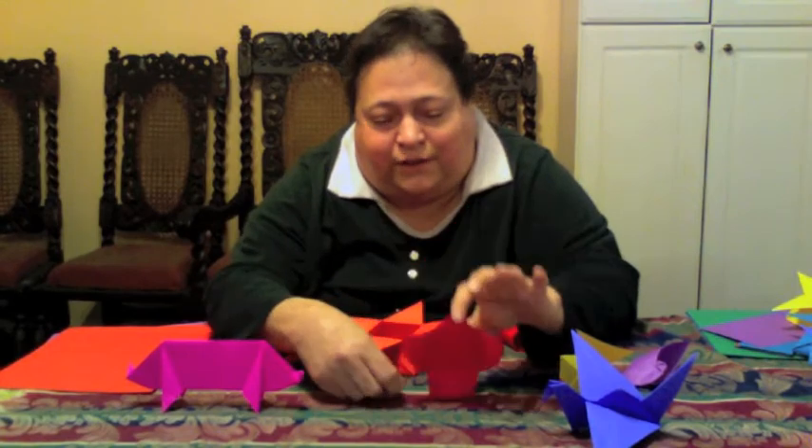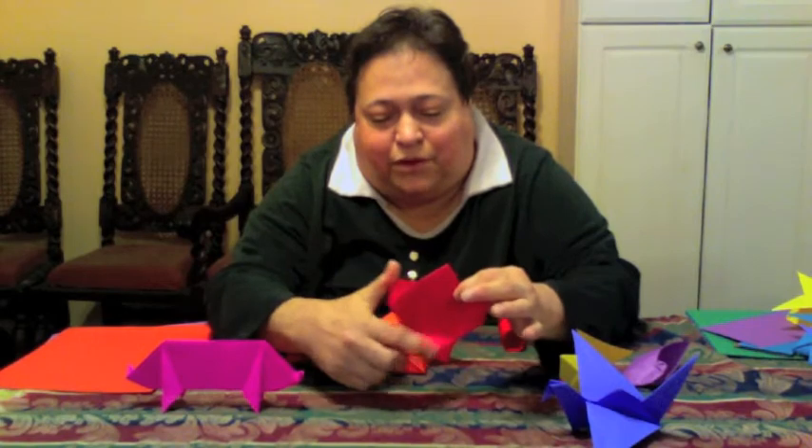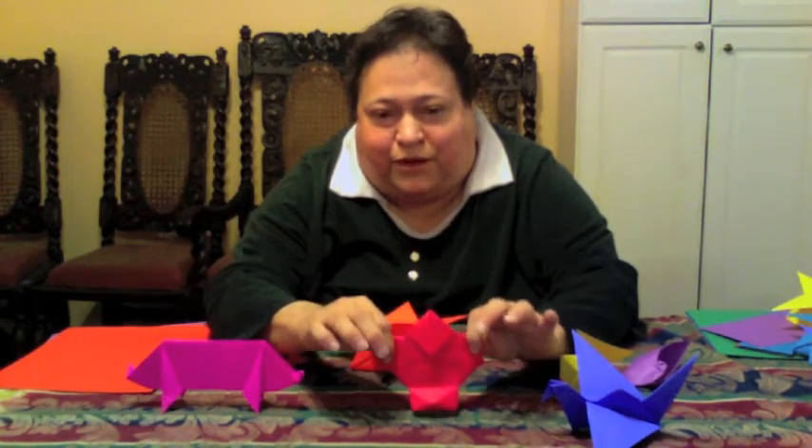This is the little Yaku-san. The Yaku-san is a little Japanese servant. You can see his little face and his little kimono, little sleeves. He's a nice, simple beginner project.